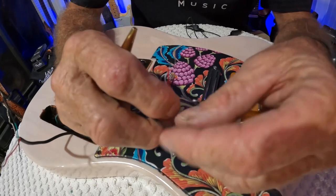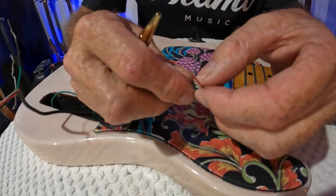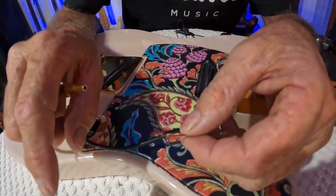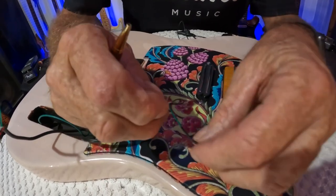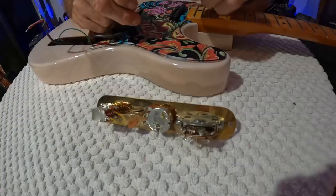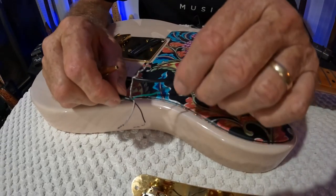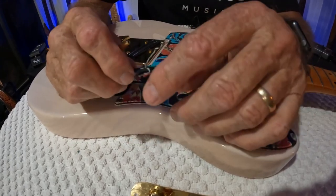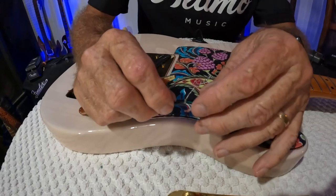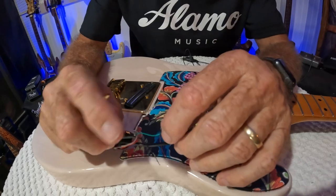This is a Telecaster setup. The bare wire is a ground, the green is a ground, and the red and white are wired together - they're going to your coil split, which we'll do in another video. Right now we're just going to wire the pickups to the switch and the switch to the volume pot. Same wires on the bridge pickup: green and bare are grounds, red and white go to your coil split.